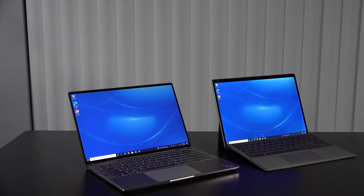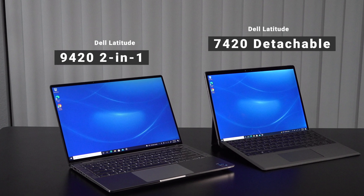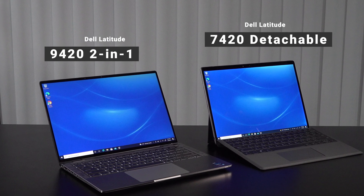I recently got a chance to check out one of my favorite two-in-one detachables, the Dell Latitude 7420 detachable, that I thought might be one of the best two-in-ones to give the Surface Pro 7 Plus a run for its money. But in the meantime, I got a chance to check out a two-in-one convertible also in Dell's Latitude line that really has blown me away — the Dell Latitude 9420 two-in-one, a convertible with a 16:10 aspect ratio display.